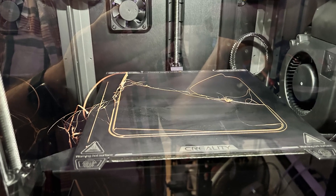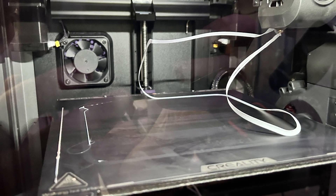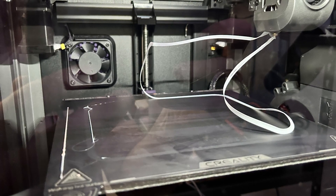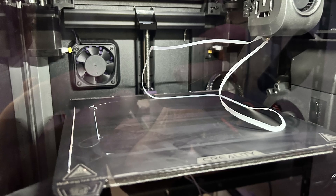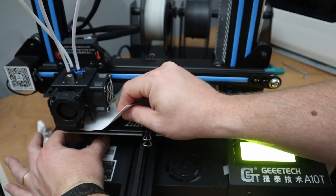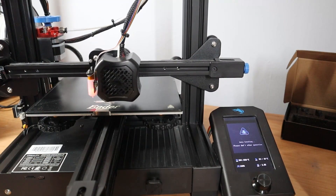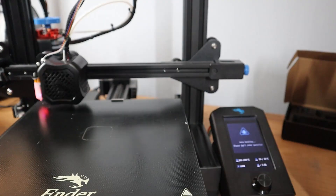Mistake number one: improper bed leveling and calibration of the 3D printer. This is crucial for a successful print, but is often overlooked. If your bed isn't level or your nozzle is too far or too close to the bed, your first layer won't stick properly. To fix it, use a piece of paper to adjust the nozzle height — you should feel a slight resistance as you move the paper under the nozzle. Many 3D printers have an auto bed leveling feature, or ABL, so make sure to use it if you have it.